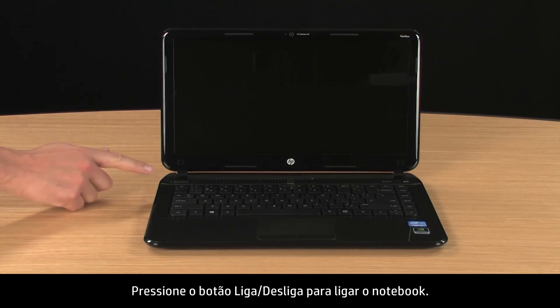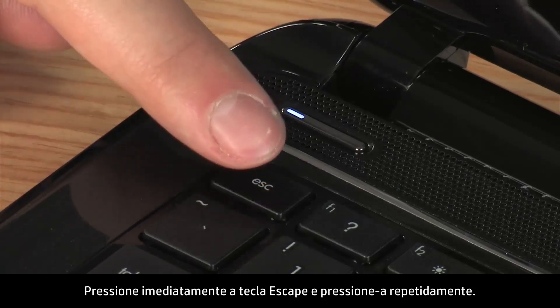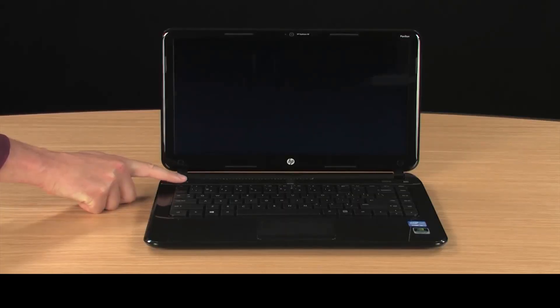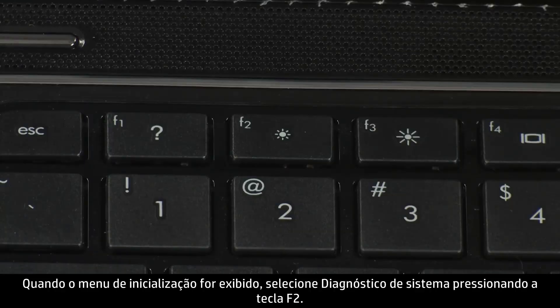Press the power button to turn on the notebook. Immediately press the Escape key and repeatedly press it. When the Startup menu opens, select System Diagnostics by pressing the F2 key.